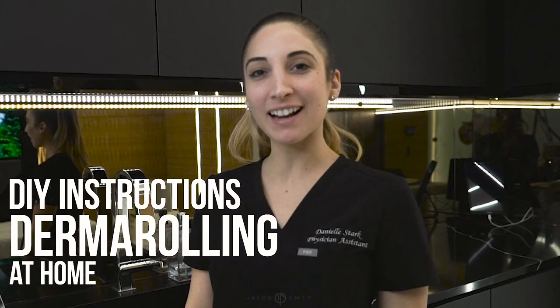Hi everyone, my name is Danielle Stark. I'm the physician assistant with Dr. Jason Emmer in West Hollywood, and this is our at-home micro rolling how-to video. In this video we're going to talk about how to prepare your skin for at-home micro rolling, what you should be using and why, and how to seal the deal at the very end and have the best, most glowing skin possible.